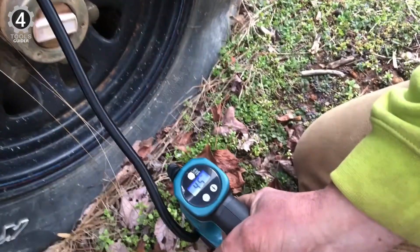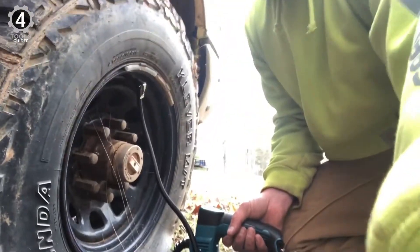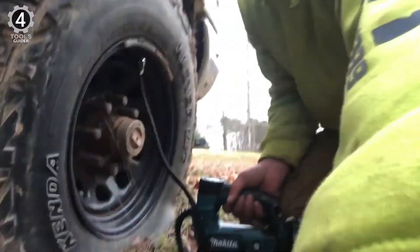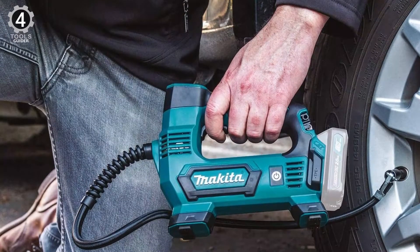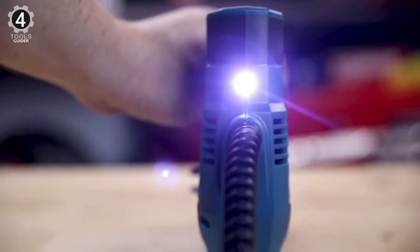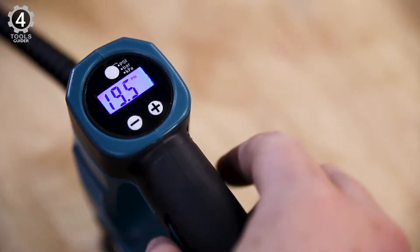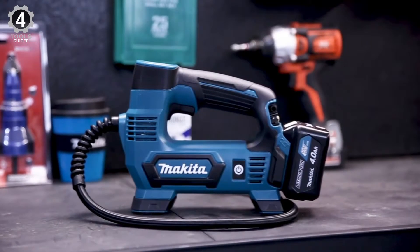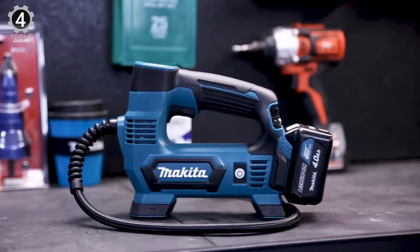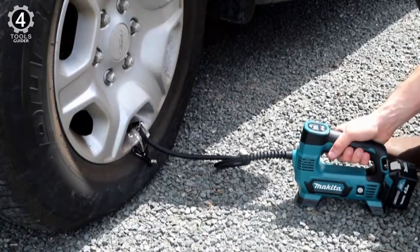Another benefit of the Makita inflator is the variable speed trigger for switching from low to high pressure. It can also be used for pneumatic and high-pressure-air-driven applications, so there's never a need to carry multiple tools. The Makita inflator is a high-performance power tool with an ergonomic design to fit your hand comfortably. It is equipped with an LED work light powered by the tool's airflow, making it perfect for working at night or in low-light conditions. It inflates up to 2.5 times faster than most traditional inflation tools due to its powerful motor and micron filter, and can be used with various brands and sizes of tires.